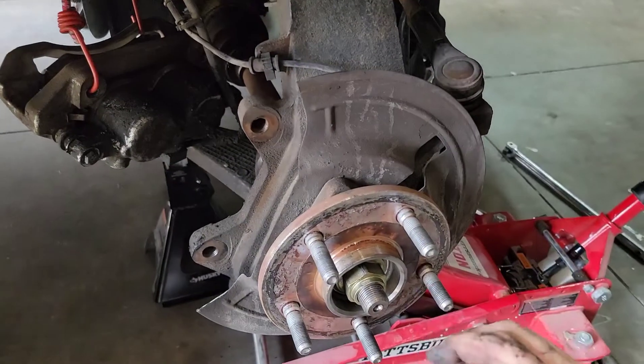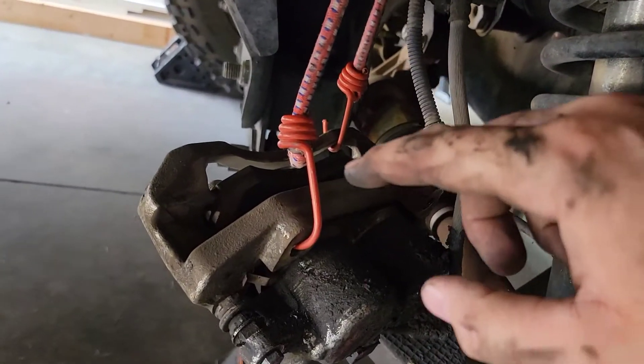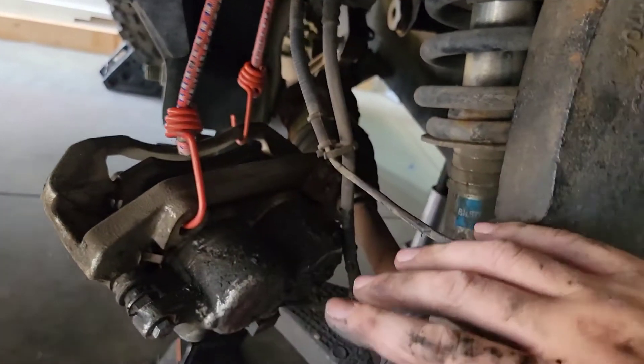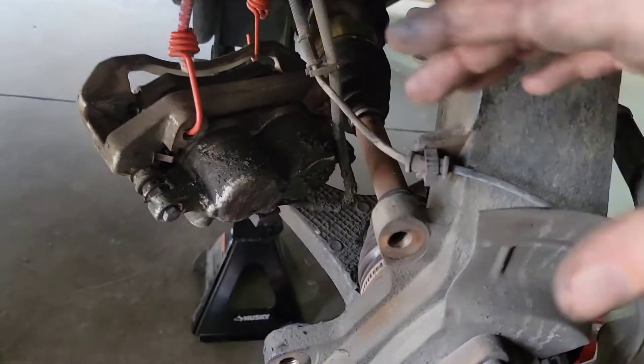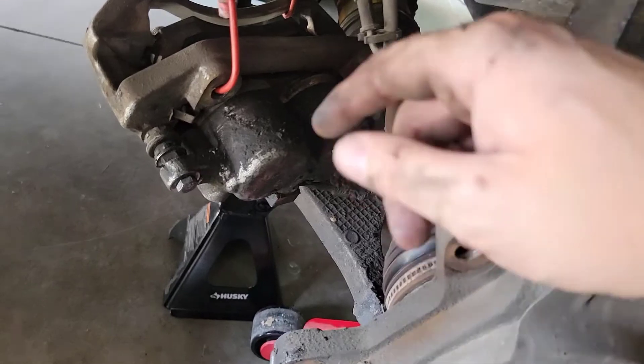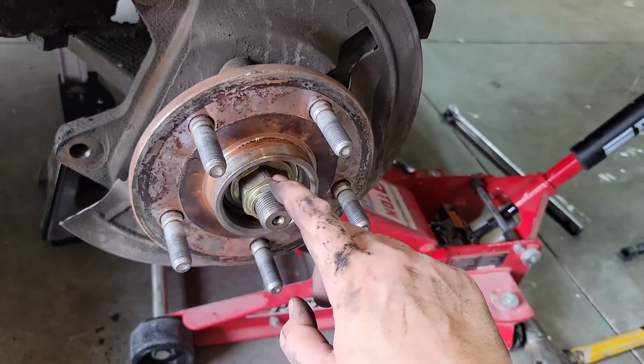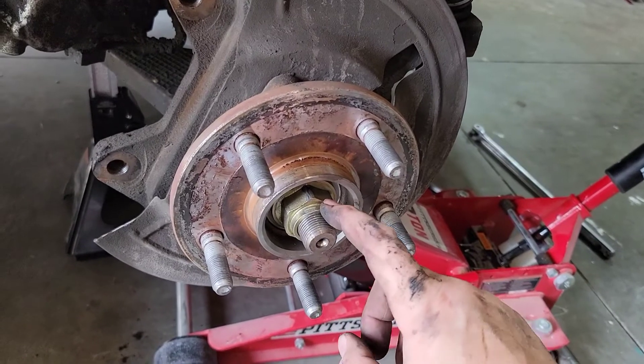We took off the back mounting bolts from the spindle to the caliper, took off the rotor, and hung everything up so it doesn't fall. I was really careful to make sure the pads stayed in place — hopefully I can set the caliper right over the rotor without having to push the pistons back, but if I do, that's not a big deal. I'll go ahead and clean this up before we put it back together.